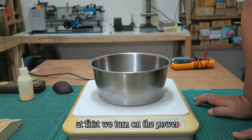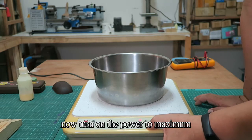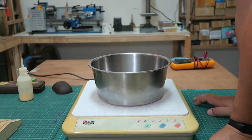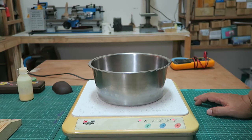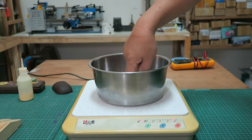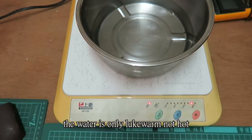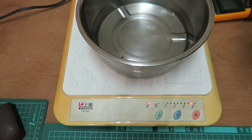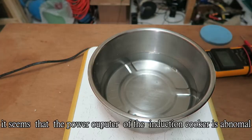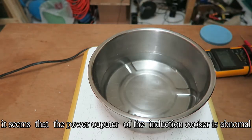First, we turn on the power and adjust it to maximum. The water is only lukewarm — not hot. It seems that the power output of the induction cooker is abnormal.